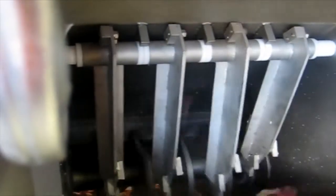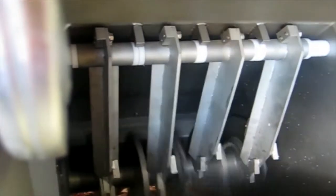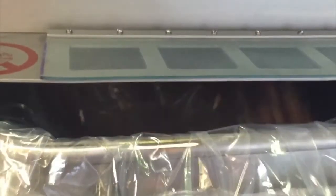Frozen block product can now be flaked within seconds. It's easy to load and absolutely eats big frozen blocks. Imagine your productivity lift when guillotine slices of frozen meat are fed directly into your mincer transfer screw and mince chamber.